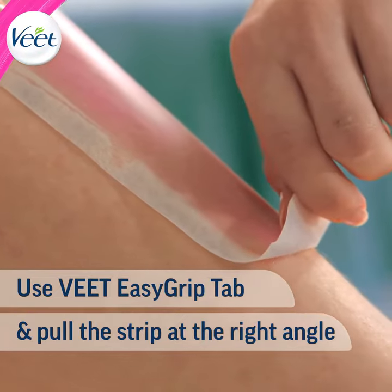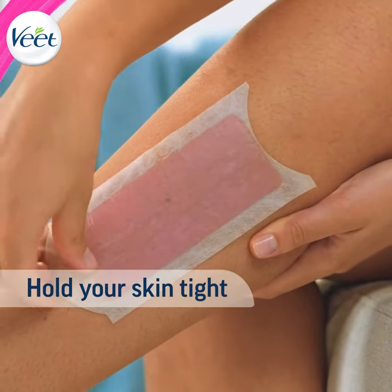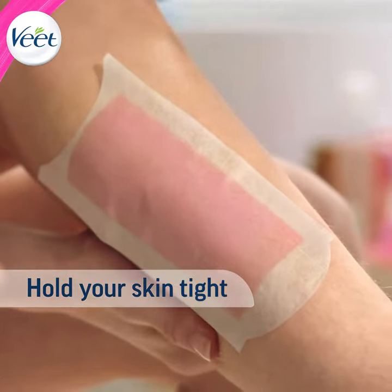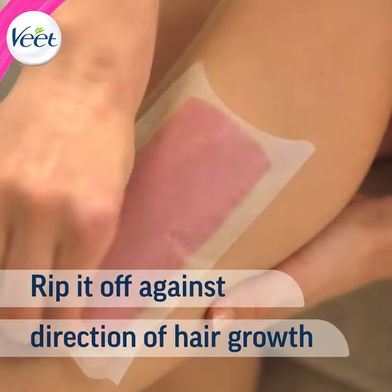Grip the easy grip tab at the bottom end of the strip from the center. While waxing, you can use your free hand to hold the skin tight — stretch it or pull it back.